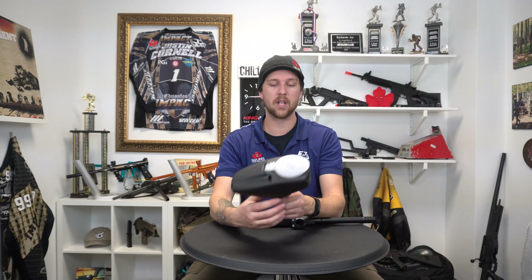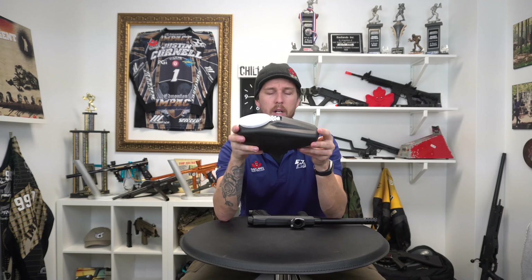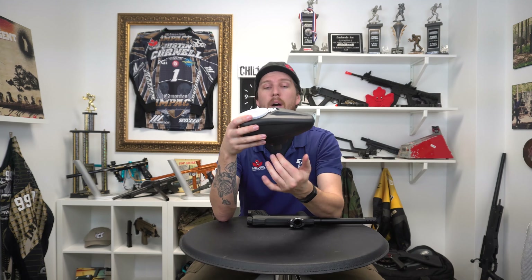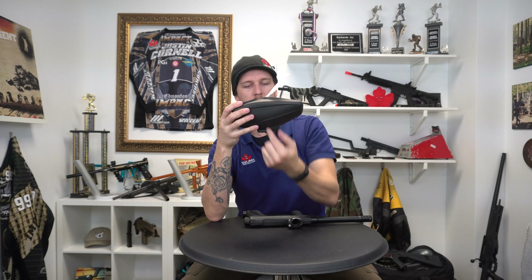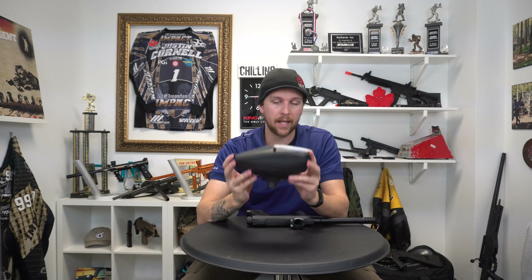The other cool thing about this is it's not proprietary — not dedicated exclusively to the Emac 100. This will work on any marker; however, you won't get the agitation factor. What you do get, however, is the shelf that's in here. What the shelf does is it takes away the gravity factor of the paintballs coming down and jamming into the feed neck. So rather than coming down and jamming in this way, they're only coming this way. They roll off the shelf on the bottom of the hopper and then roll down through the feed neck, making it a much smoother shot. This will work and benefit you on any marker.